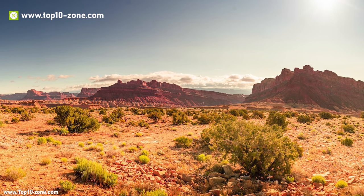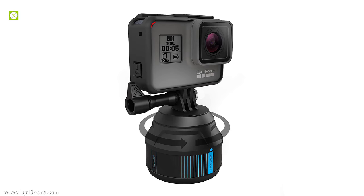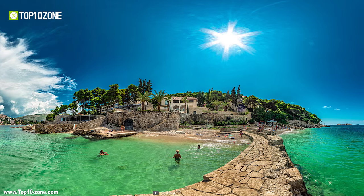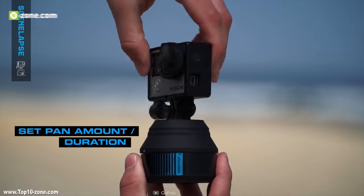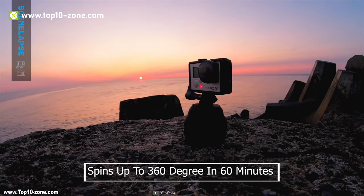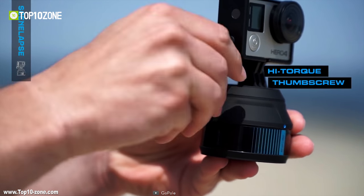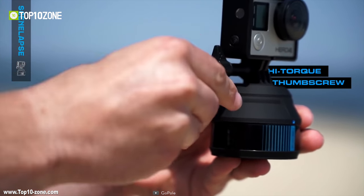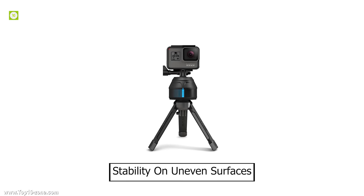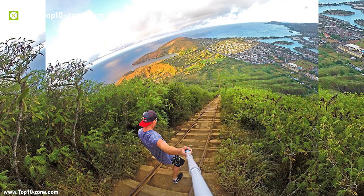Capture dynamic panoramic photos and video sequences with your GoPro using the Synlapse 360 timelapse device. The Synlapse features a rotating body which allows you to capture incredible panoramic photos and videos with ease. Simply twist the top of the Synlapse clockwise to set the duration of your timelapse. The Synlapse spins up to 360 degrees in 60 minutes with a direct GoPro connection and includes a high-torque thumb screw allowing you to secure your GoPro tighter and stronger. It can also be used with other GoPro mounts such as the GoPro Base for stability on uneven surfaces.